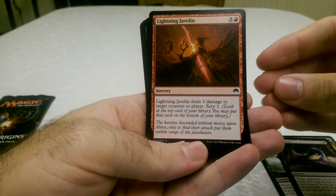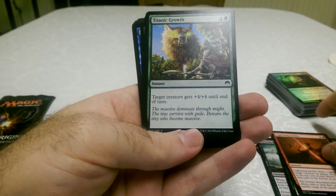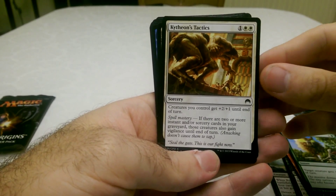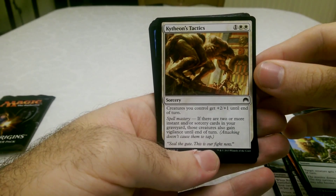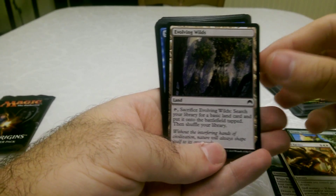Lightning Javelin — three damage to target creature and you can scry one. That's very good. This instant Titanic Growth — that looks very interesting. And Kytheon's Tactics, which is a sorcery. And Evolving Wilds.